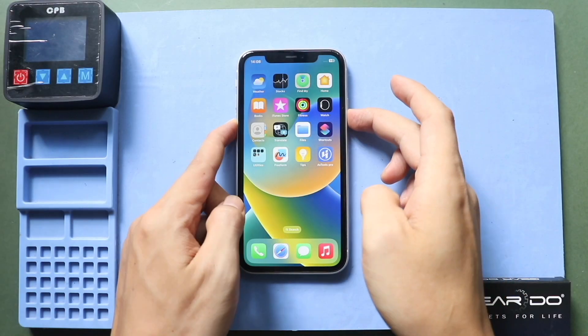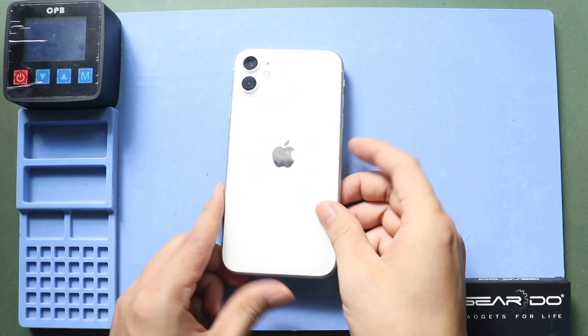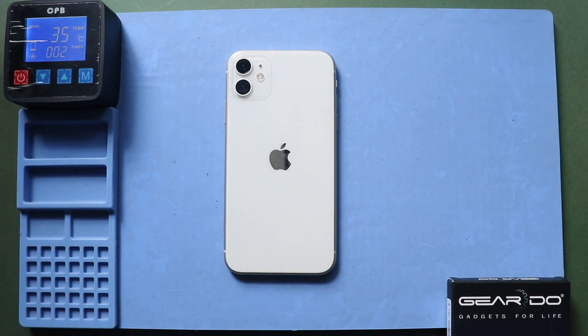Hi everyone, welcome back to Geado. Today we will show you how to replace the SIM card reader on the iPhone 11. Before starting, we need the right tools to proceed with the repair, which are listed in the description.